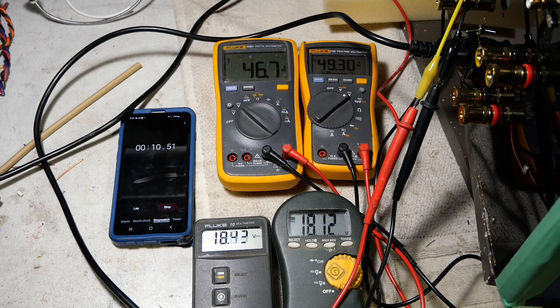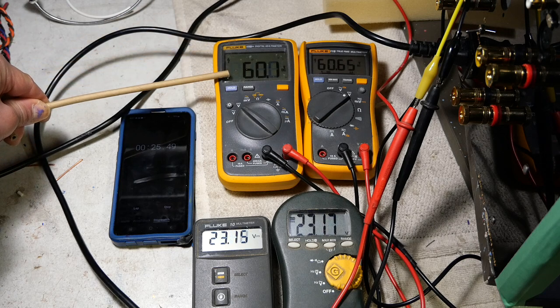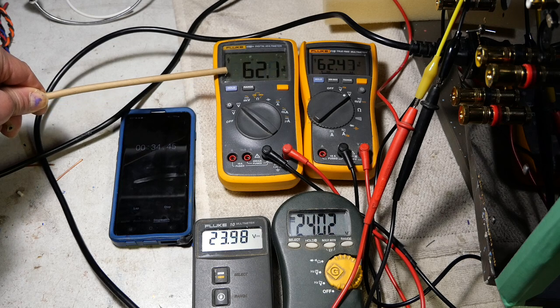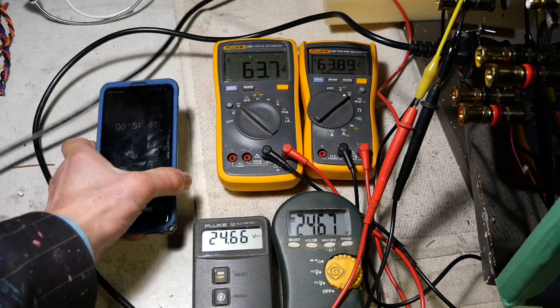Now the soft start is going to take about a minute and 20 seconds before it kicks to full voltage. The output power supply voltage is around 61 going to 62 — it will stay at about 62. Then it will jump to about 64 to 65 when the soft start turns off. And this will jump to about 25.5 to almost 26 when the soft start turns off. That is because the inrush current limiter is bypassed.